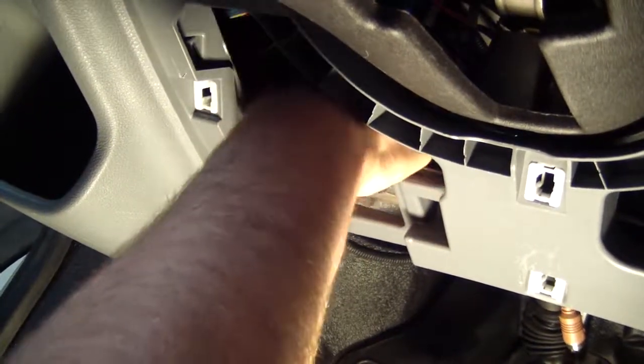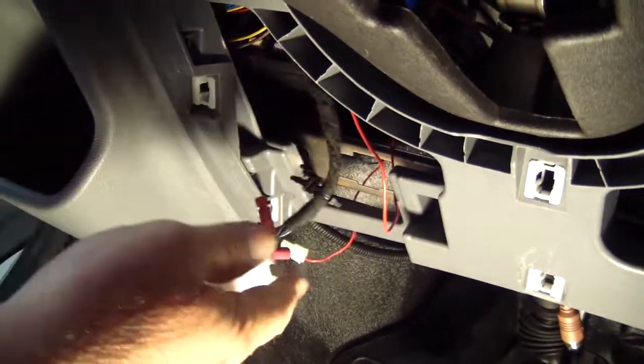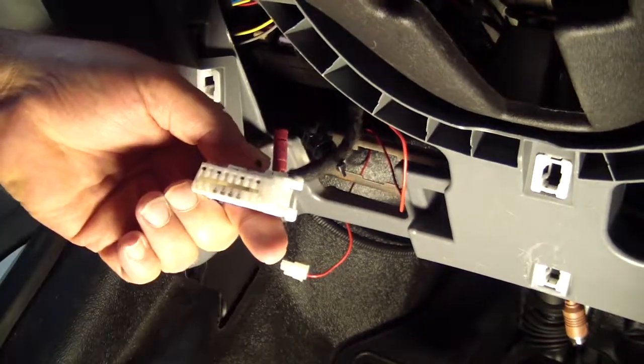This connector will only mount one way into the bracket. If you're having problems installing it, you need to have the large side down and the small side up.